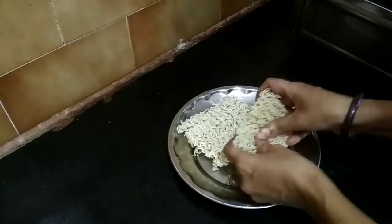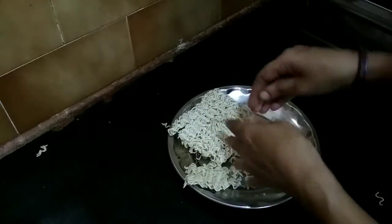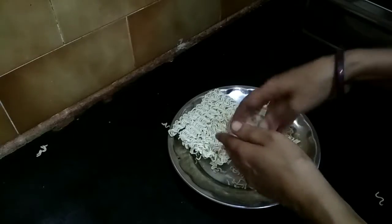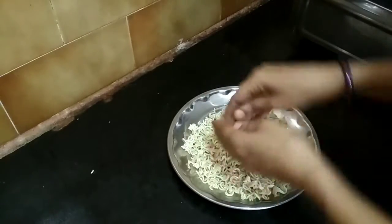Now I will make the Maggie slices. When I fry it, I will make it a little bit more. I am made a carrot. I will make this carrot.